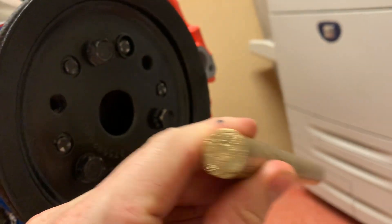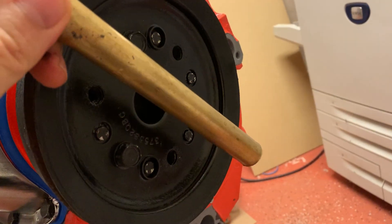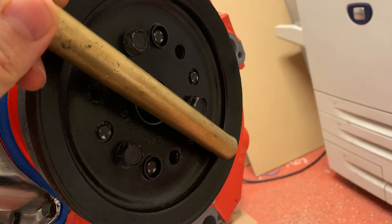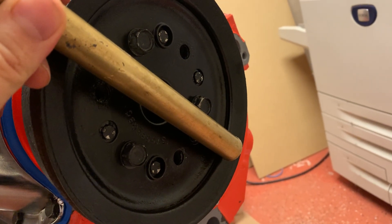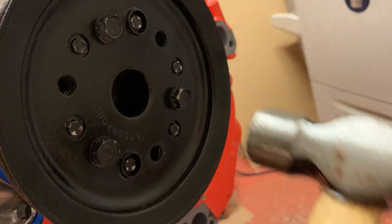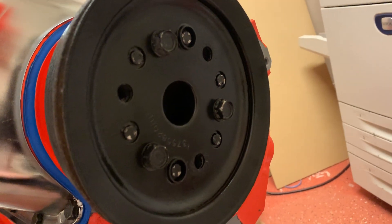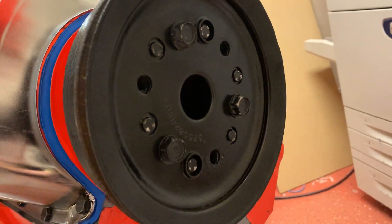The way I hammered it on without damaging anything was by using a thick brass drift. The front of the balancer, where the pulley sits, is relatively flat. I laid the brass drift straight across the flats of the balancer and then hit the drift with a ball peen hammer. It went on pretty well and I got a nice solid sound.